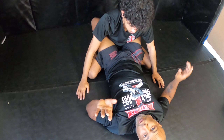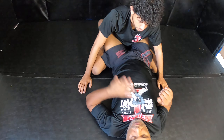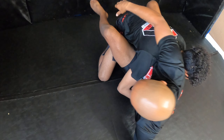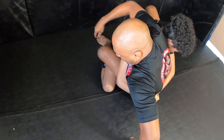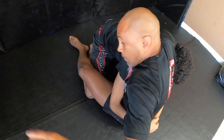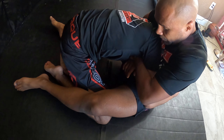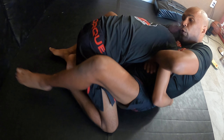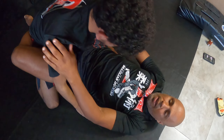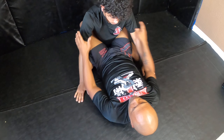Next move: I try to go for the hip bump but he locks his arms around me. As I go forward you can see he locks his hands — you don't want it to flatten you out. So what you do is move your hips back, encircle the neck, reach through here, grab your wrist. I scoot forward, get heavy on this side, and apply a little pressure to catch him in the guillotine.